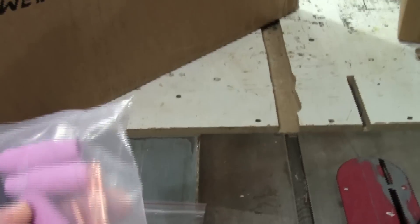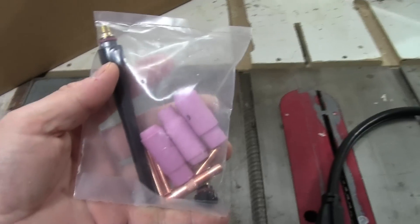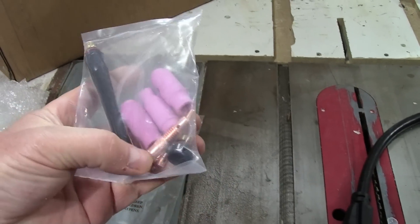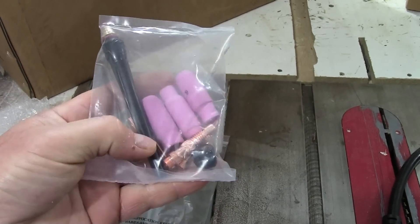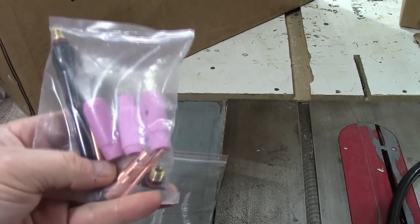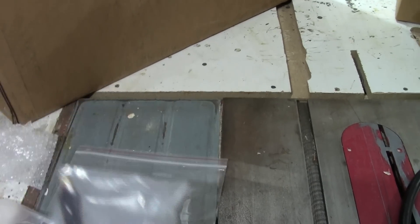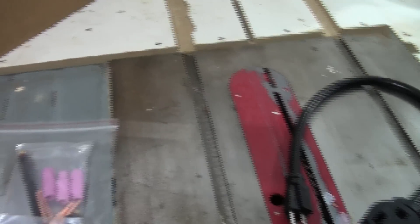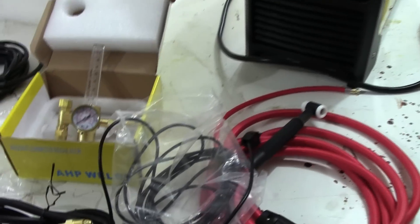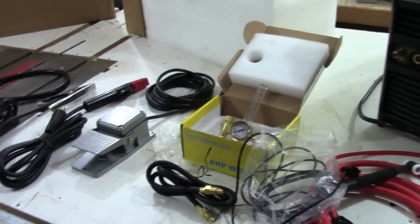Last in the box is a starter kit of consumables — nothing fancy. You get size 5, 6, and 7 cups, a long cap and a short cap for the 17-series torch, a collet holder, and three collets in different sizes — probably 0.040, 1/16, and 3/32, or 1/16, 3/32, and 1/8.